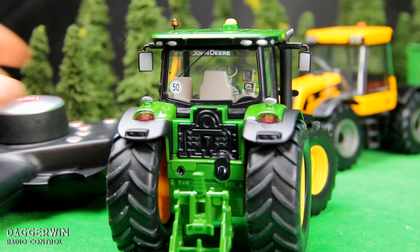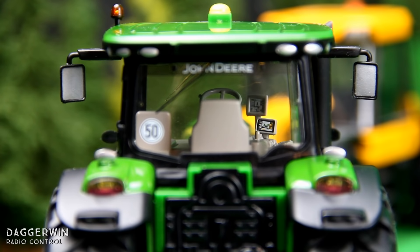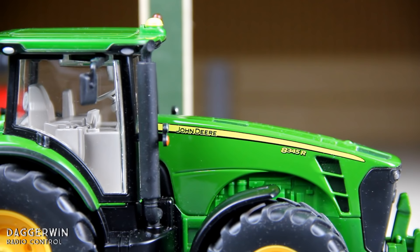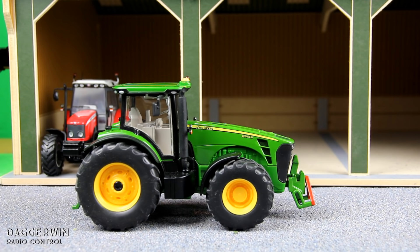Looking around the back of the tractor you can now see the detail on those screens inside the cab. And from the side close up, you can also see things like the fuel filter in the side of the engine. You may also notice there is a linkage on the front of the tractor as well, which is compatible with the other Siku products.